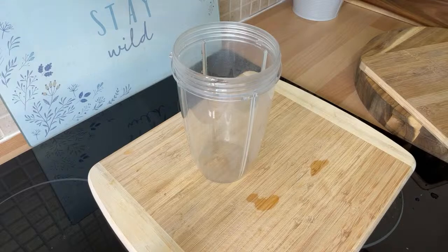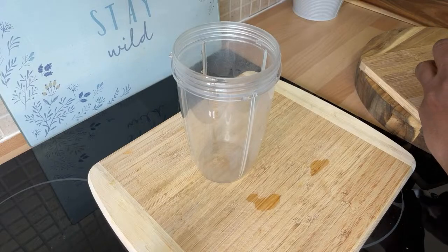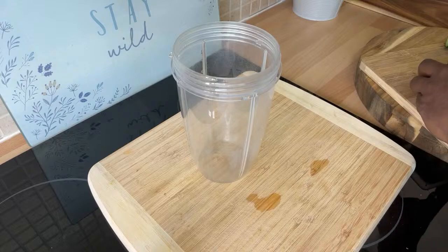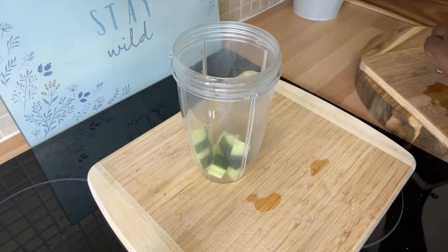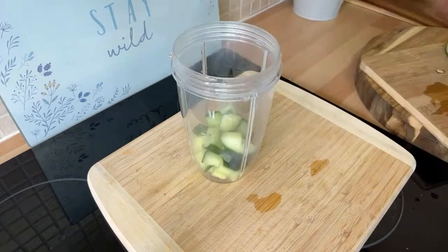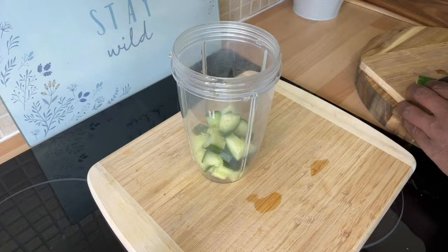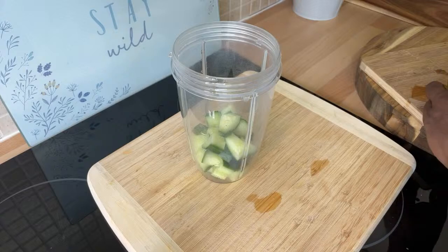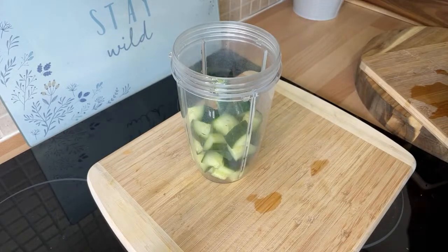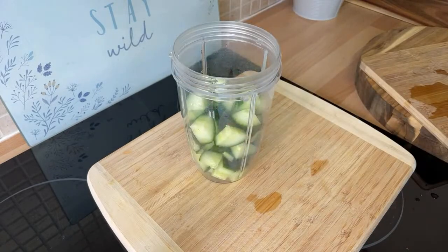What you want to do is get yourself some cucumber. We're going to run this one through the strainer, guys. Cucumber is very very good for weight loss — a big thing on weight loss and healthy lifestyle at the moment. A lot of people are requesting this kind of recipe, and it's also a detoxing drink. I'm going to put that straight into the blender.